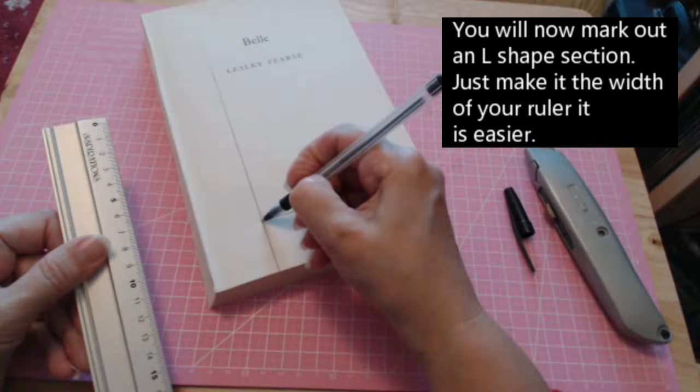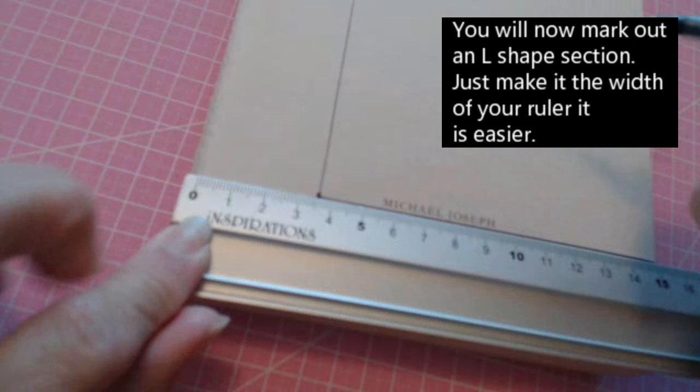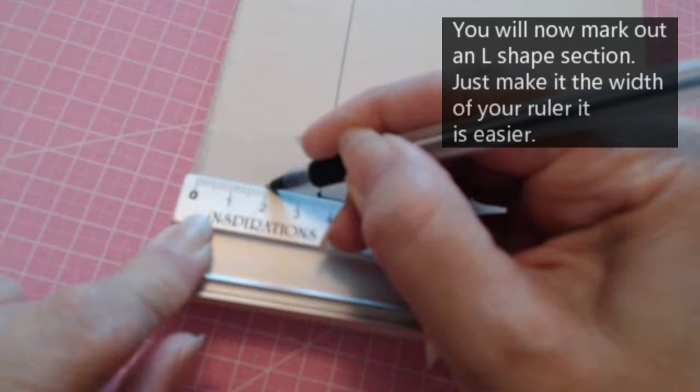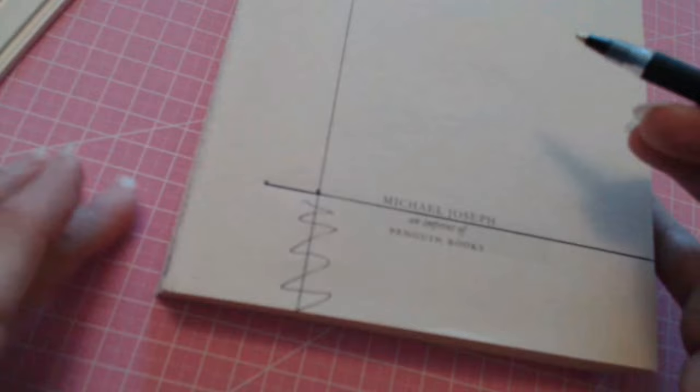The next step is to find your halfway point. Zoom in a bit — you need to find a halfway point here. This is about three and a half, so I'm going two centimeters here and marking it, then drawing a line that's going to match up with the previous line.